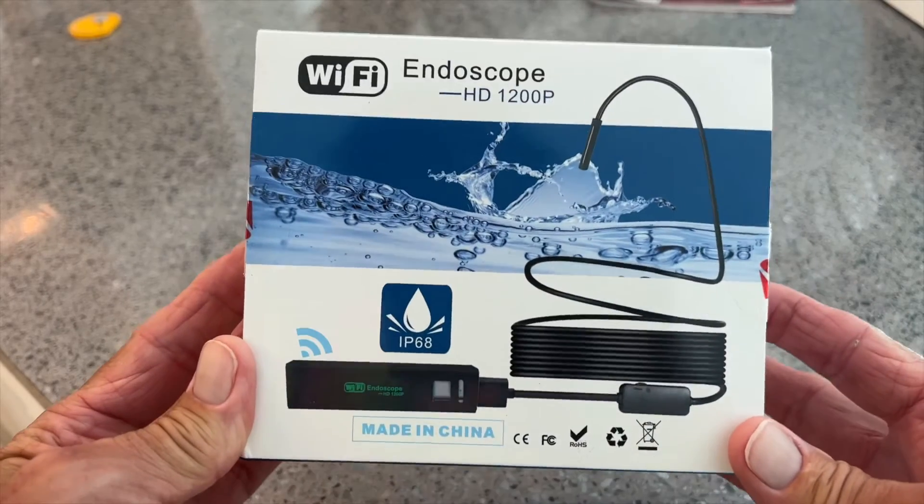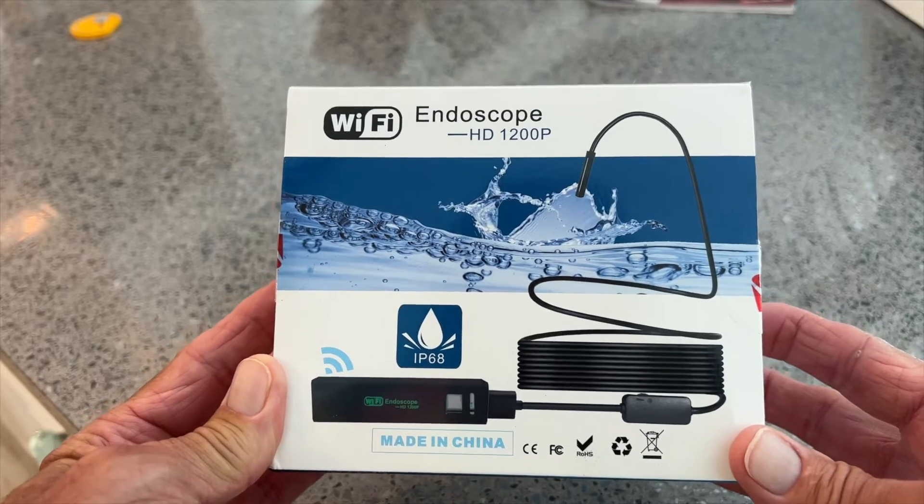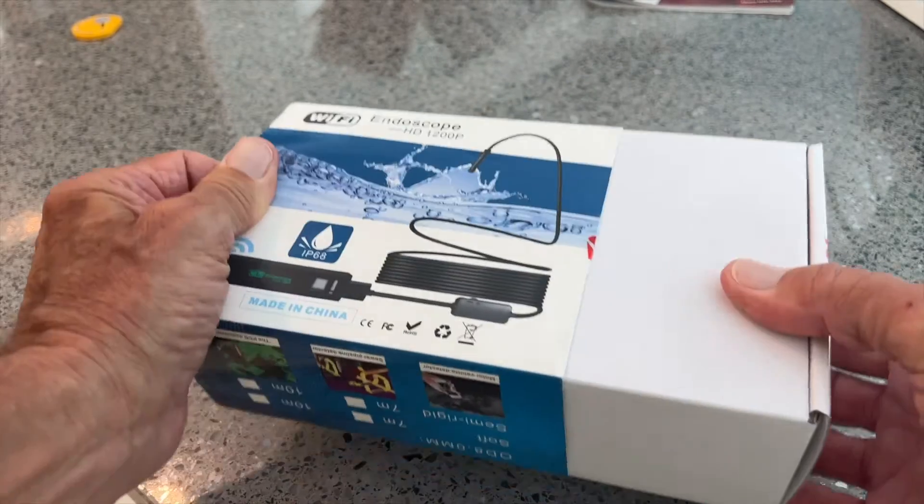I just received this in the mail. It's an endoscope and it says it works with my iPhone. So we're going to try it out. Let's go ahead and unbox it.